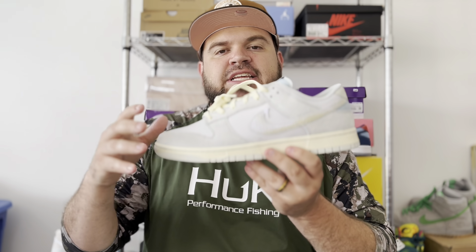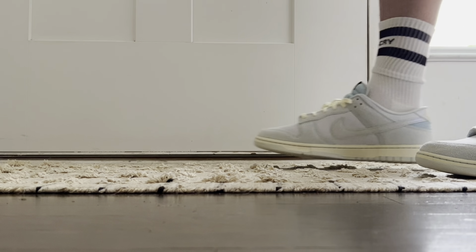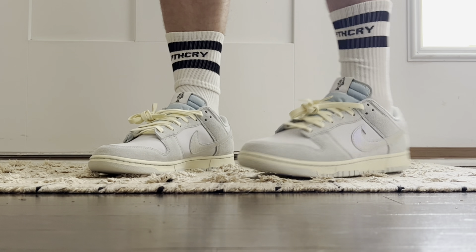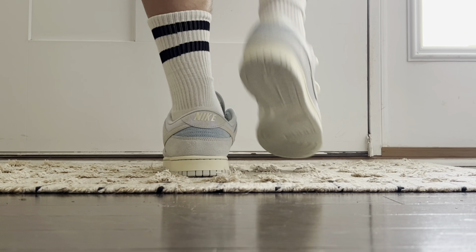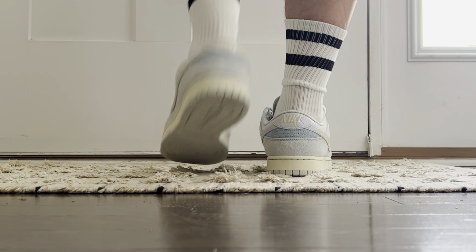Because this is a fishing or salmon-inspired sneaker, we are going to get into the fishy details, including a couple of fish graphics — one on the tongue right here. This does say 'Made in Beaverton in 1972,' so you'll see that on the tongue tag as well as on your insole. Those fish graphics are really dope — a very cool nod to the fact that these are fishing-inspired sneakers.